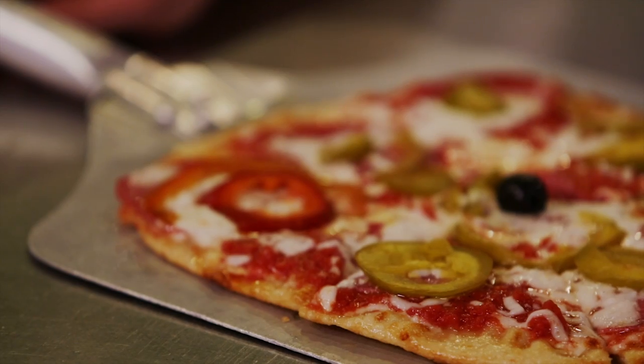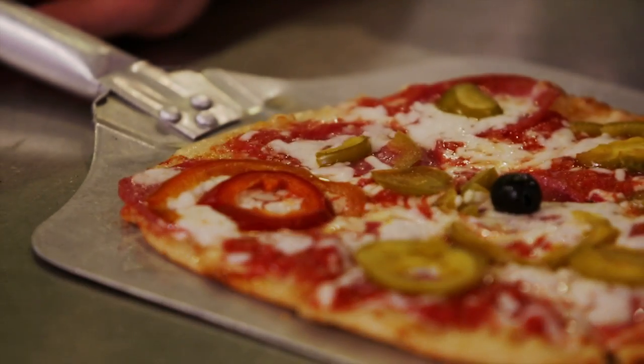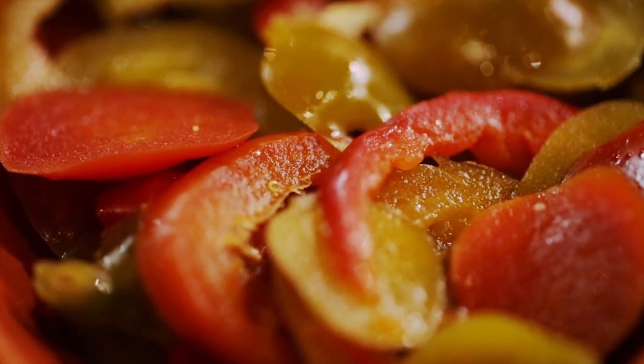The next pizza is a spicy salami provolone, and the spice comes from the pickled cherry peppers. Just a great traditional — it tastes like an Italian sub. It's an excellent pizza.